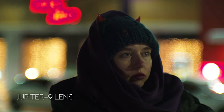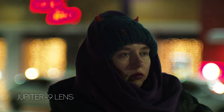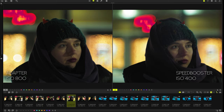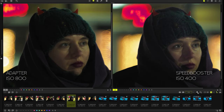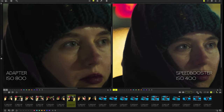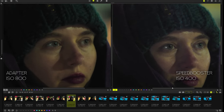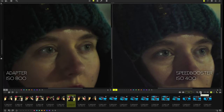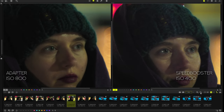Similar comparisons I repeated on the street — first removed from one place, then I moved closer so that the model was the same size. Here we can immediately compare the sharpness. The Jupiter 9 lens at open aperture has always had problems with this; on the crop, these problems can be seen even better. After all, lenses for crop cameras should be optically much better than full frame ones. The speed booster allows you to capture an image from a larger area of the lens, similar to a large matrix, resulting in a clearer image.